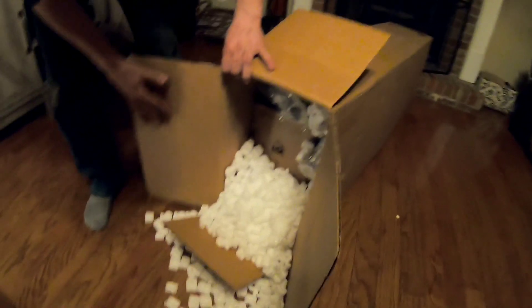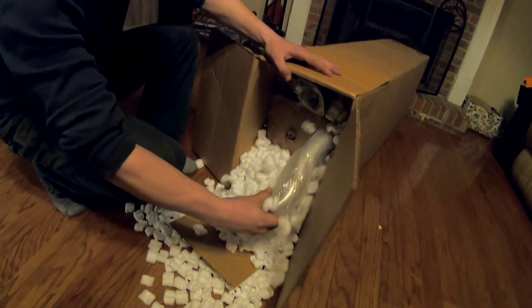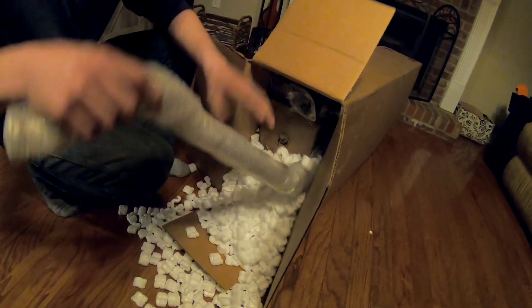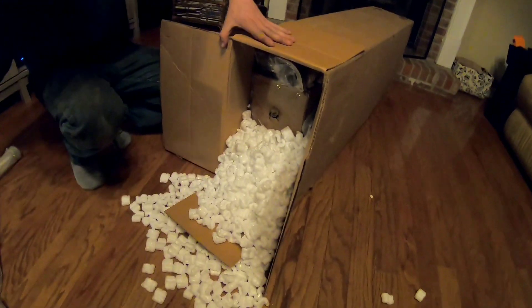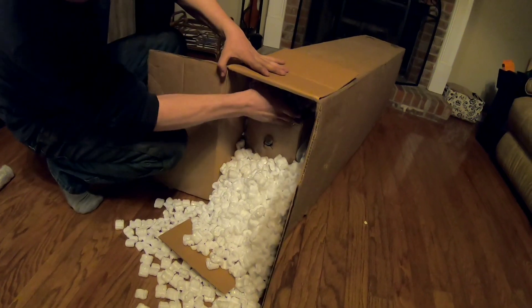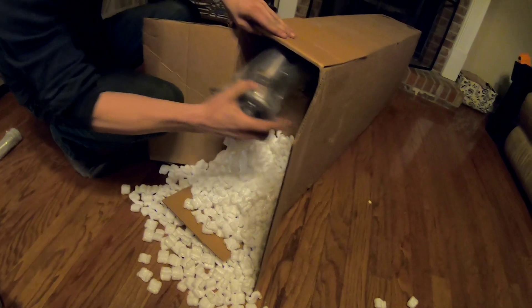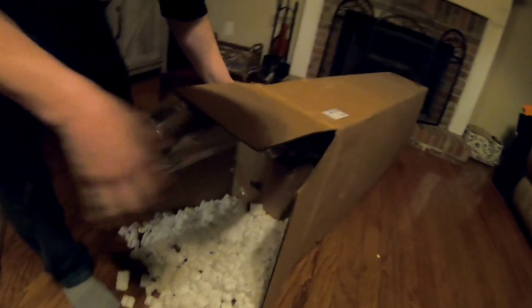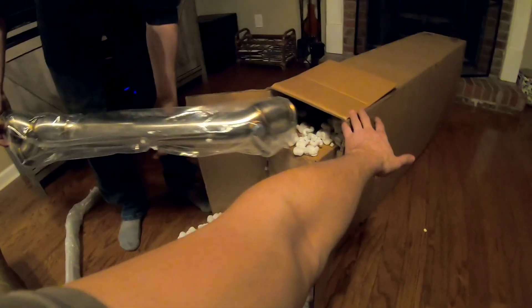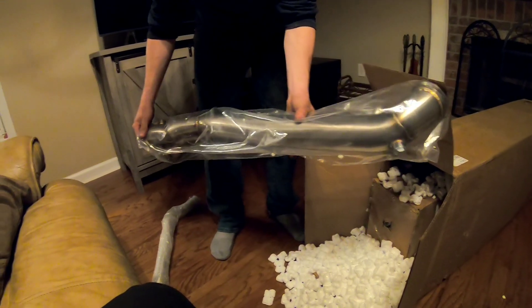Well, it comes packaged nicely. Starting from the top — that's the 2-to-1 downpipe. There we go, that's super nice. Well, 1-to-2 downpipe, but ours goes back to 1. V-band connection.